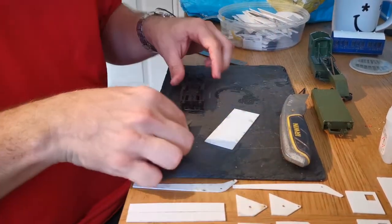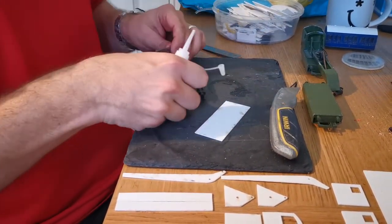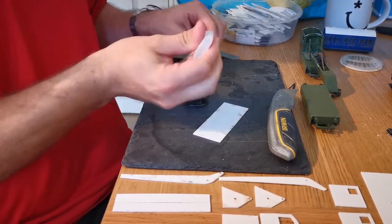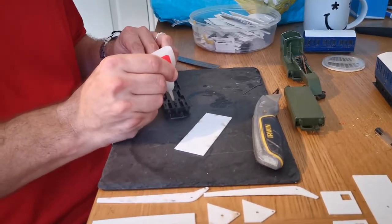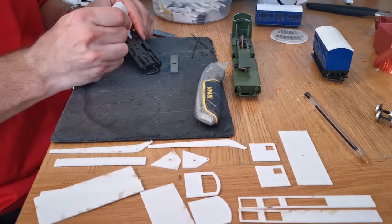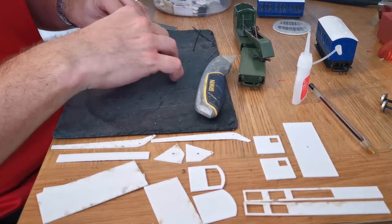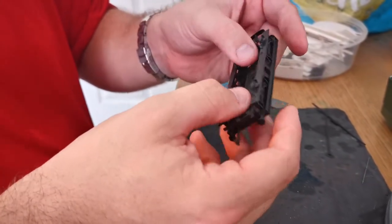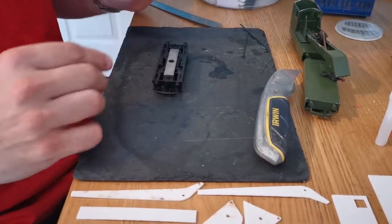First things first, we'll glue our weight in. This is the weight we said to keep to one side that was so important. Put it back in to make sure it fits — some may have to go in a certain way around. We'll put a drop of super glue onto the chassis just where the weight will sit — two drops of glue — and place the weight carefully. This was another reason for taking the wheels out, because glue has a tendency to get into awkward areas, including the axle boxes, which would glue the wheels in — and that's never good. Now we've got our weight in, suitably weighted down and ready for the rest of the wagon to be built around it.